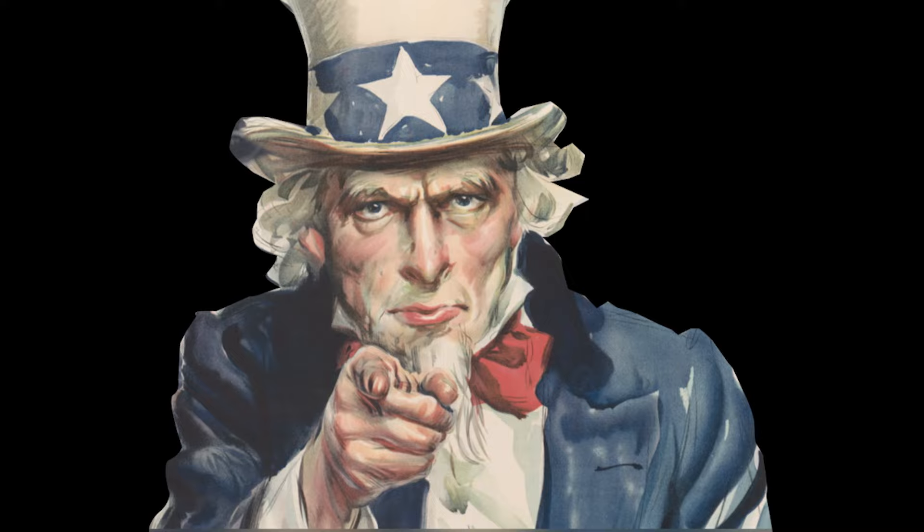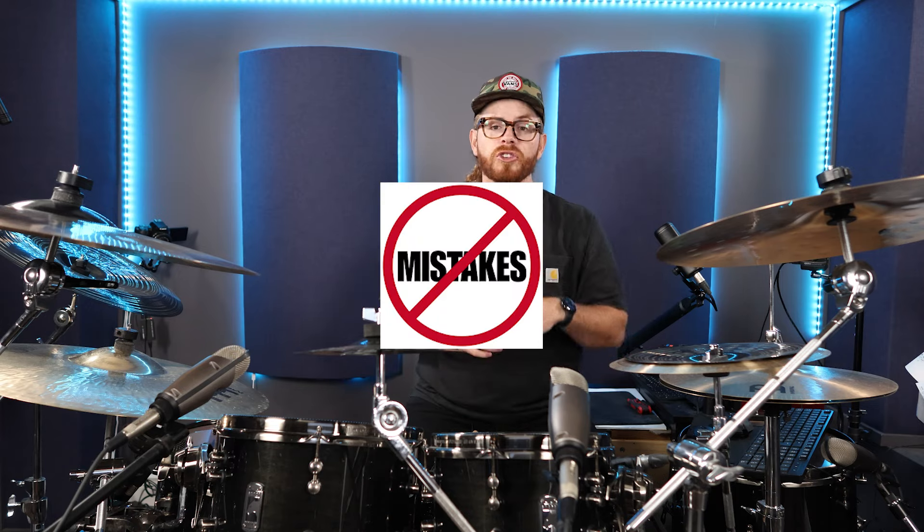Most drummers are playing their double pedals all wrong. Are you one of them? In this video, I'm going to reveal three critical tips to help you improve your double bass drumming — tips that drummers overlook, strategies you can implement, and mistakes you should avoid.